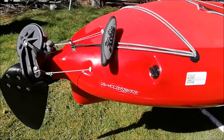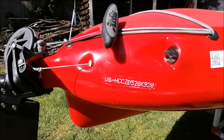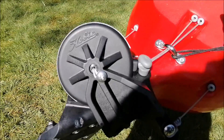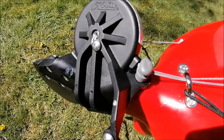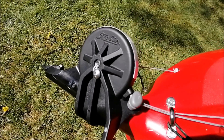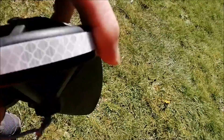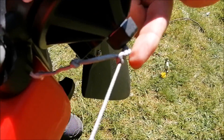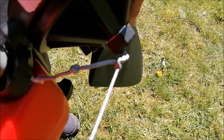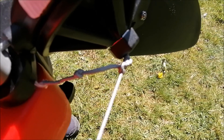Here we have the serial number of this particular boat. Close-ups here: there's the rudder pin, which just pops off - pull the strings aside and it just pops off and goes back in again. Here is that bolt to adjust the tension of the rudder, and these are your rudder left and right adjusters.